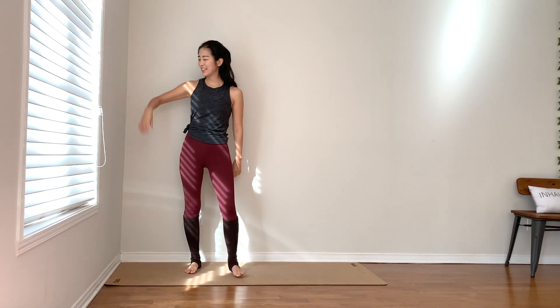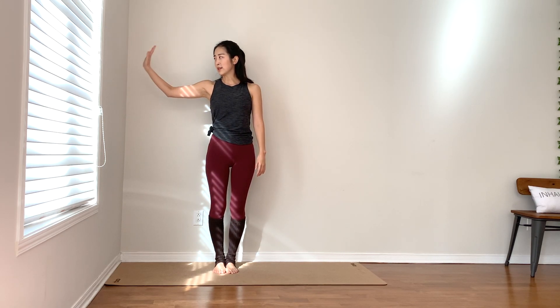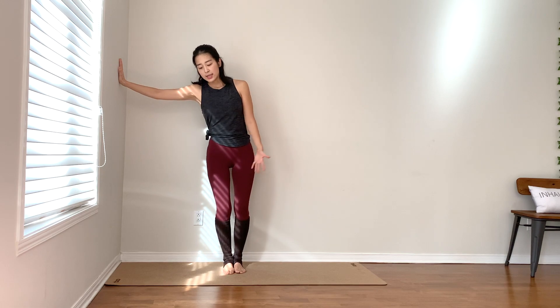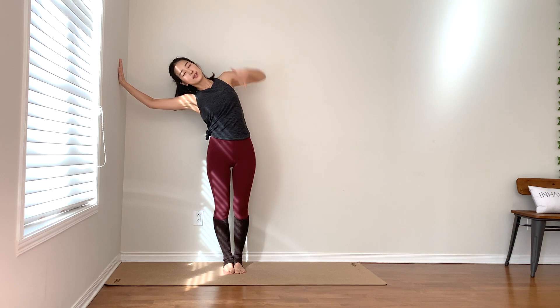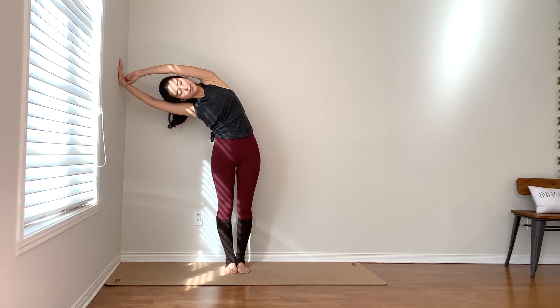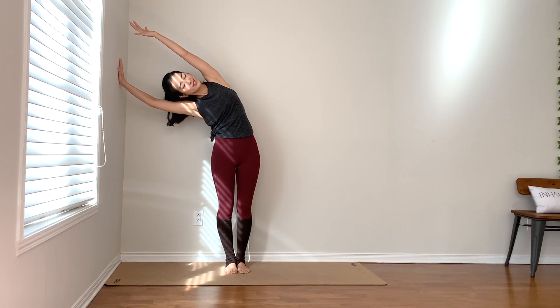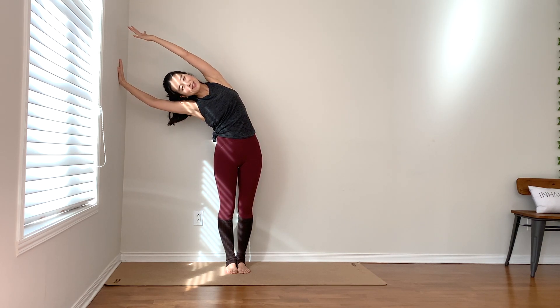As you're ready, find the wall. Place your right hand on the wall and extend your left arm up and over, finding a beautiful side stretch. You can hold your wrist or keep the arms straight — do whatever feels good. Keep the neck nice and soft, hips slightly to the side. Stay for three, two, breathe, one.